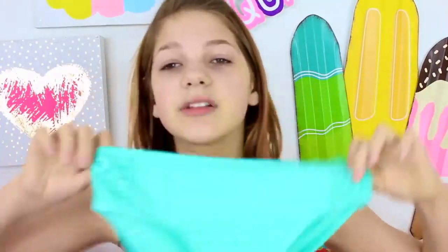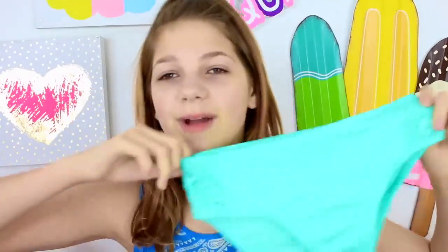From Justice I got two swimsuits. This color is so pretty — I love blue swimsuits. I feel like they just go really well with my skin tone. These are the bottoms — they're really high, not high waisted, but really high.